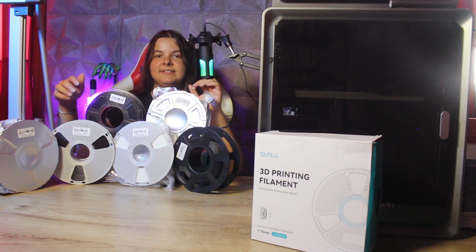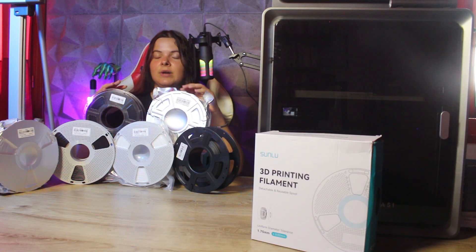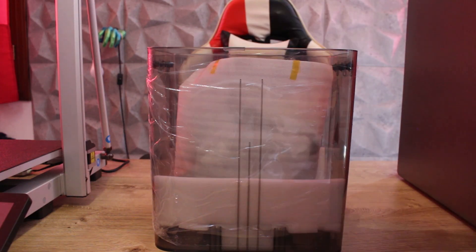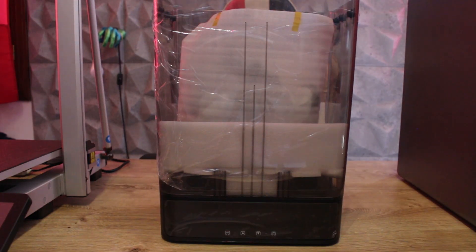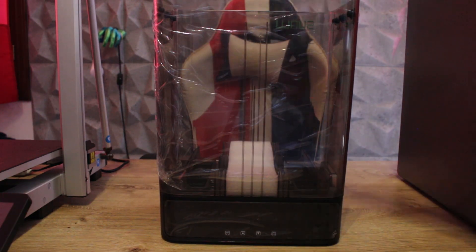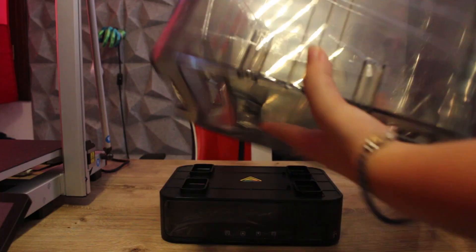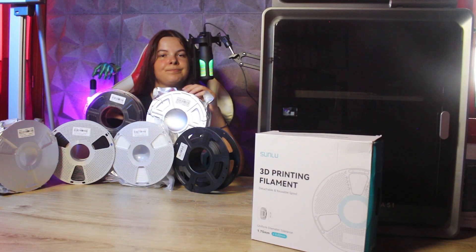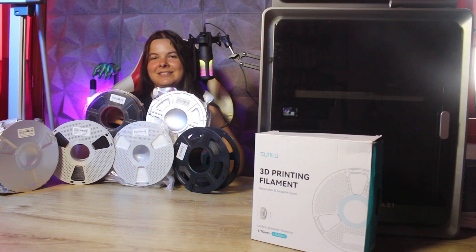For both PA6 and PA12, it's essential to have an enclosed chamber because nylon needs to be printed warmly. Be sure to dry your filaments before printing, as they absorb moisture quickly. As you can see, they also arrive in cute silver bags that protect them from humidity.